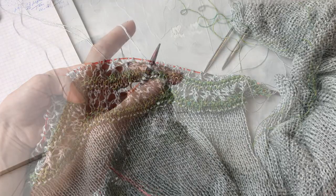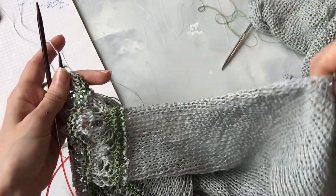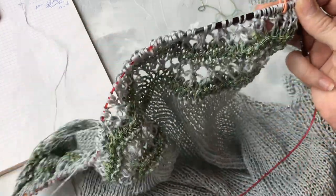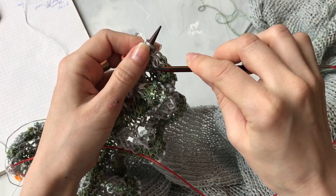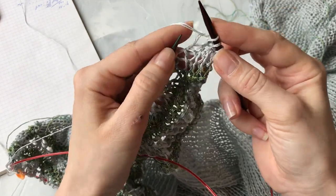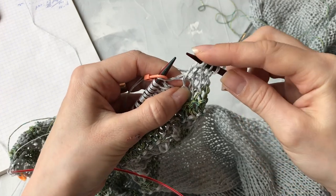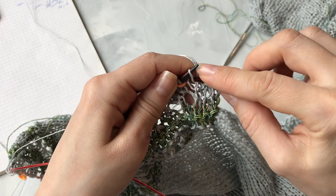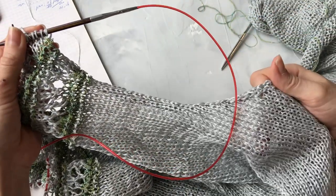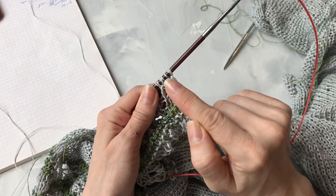Таким образом будут три рапорта ажурной вязки. Также не забываем, что нам необходимо делать прибавки аналогично противоположной стороне выреза — нам нужно подниматься наверх, здесь мы делали убавки, теперь нужно подниматься обратно на плечо. Делаем прибавки в конце второго рапорта и начале первого рапорта ажура: снимаем кромочную, три лицевые и одна прибавка. Прибавку делаем из перемычки двух петелек — поднимаем перемычку, надеваем на левую спицу и провязываем новую петельку.